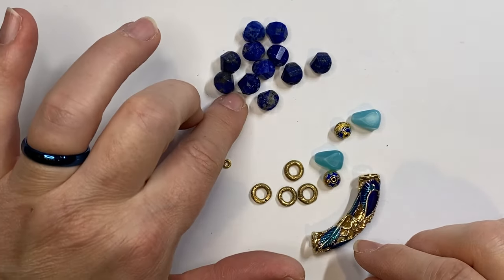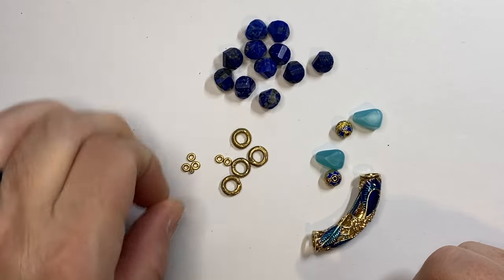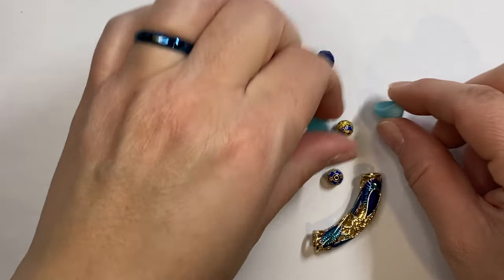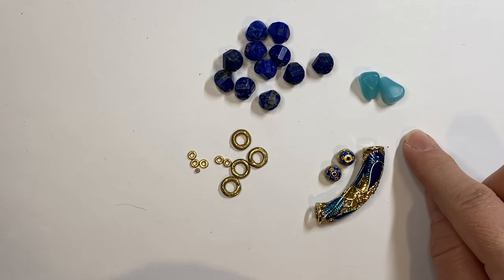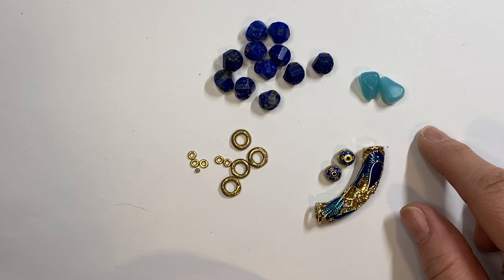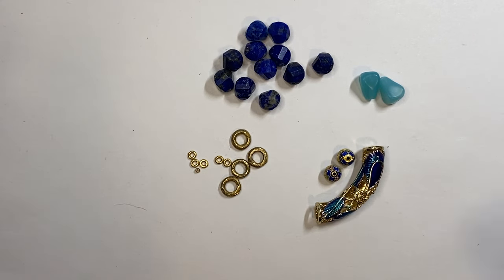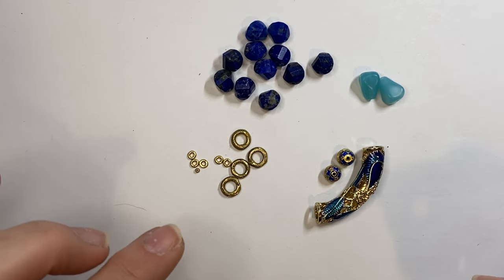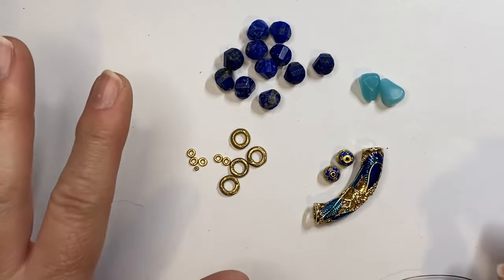This bracelet will come with some beautiful faceted lapis lazuli stones, some African brass and some different spacer beads, two pieces of Czech glass, and some cloisonné beads. I am missing one bead used for the charm — it's a lotus flower one that you wire wrap and add on the wrist with the clasp. That will come with the kit; it's on the photo. So I won't be able to do the very last step of wire wrapping and adding the charm, but this is the primary bracelet design.